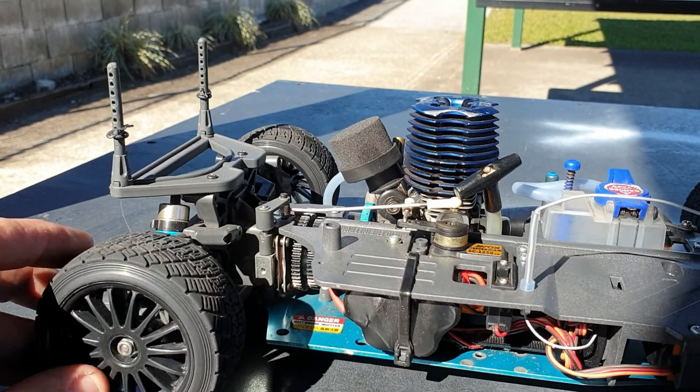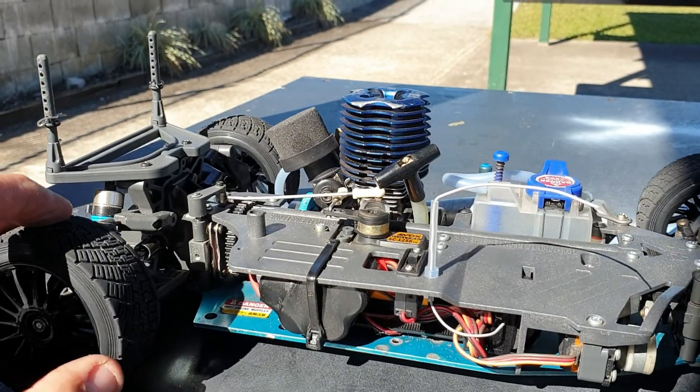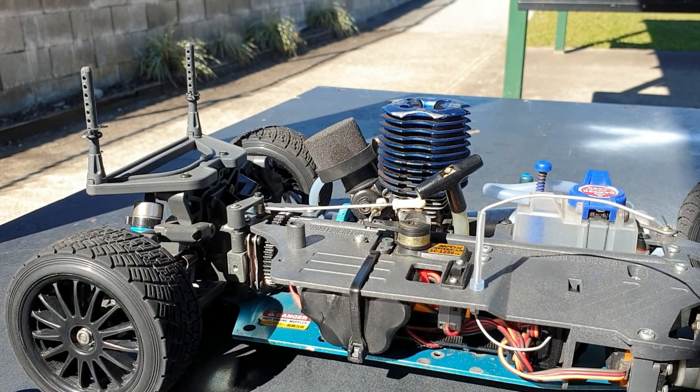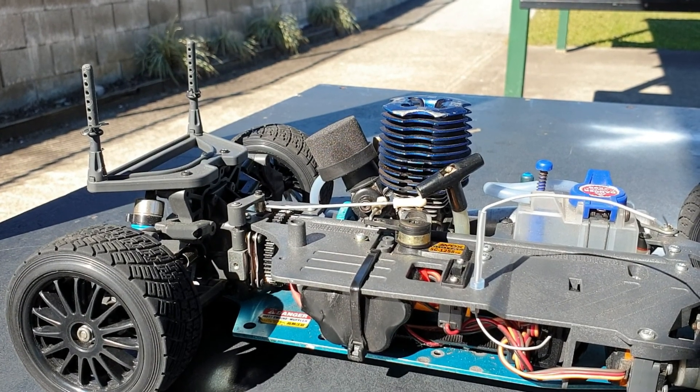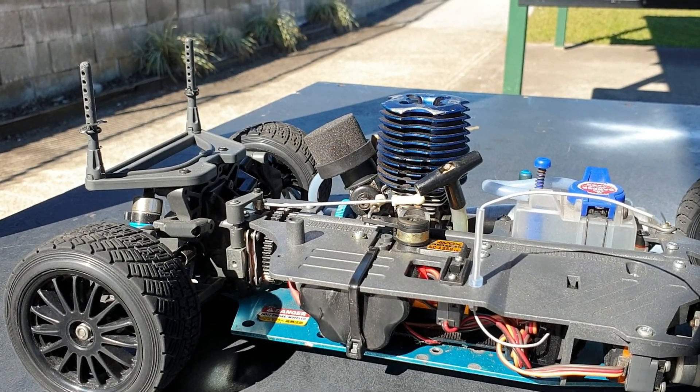So I'm going to have to take it home and disassemble the brake. If you guys have got any tips or tricks, especially with the brakes on these TGX cars, I'd really appreciate any feedback you can leave in the comments below.